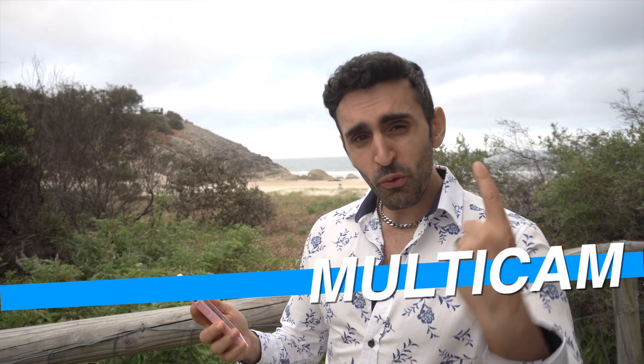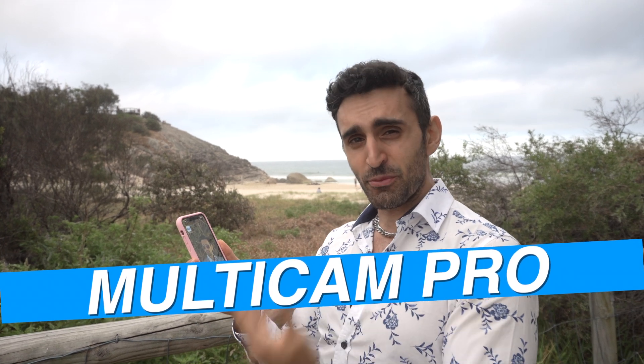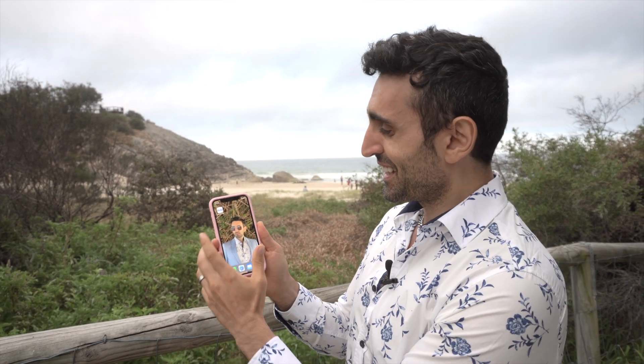Hey guys, today I'm going to show you how to record not one, not two, but three cameras at the same time on your iPhone. I'm using Motocam Pro, the best Motocam app there is, so check it out.